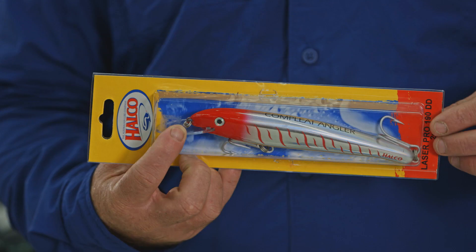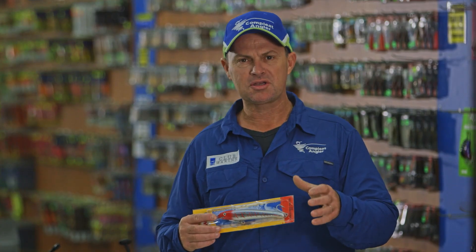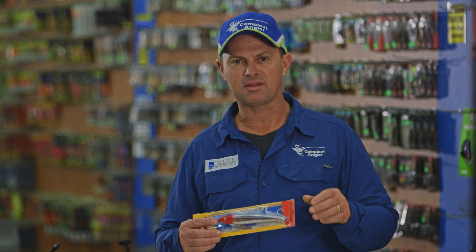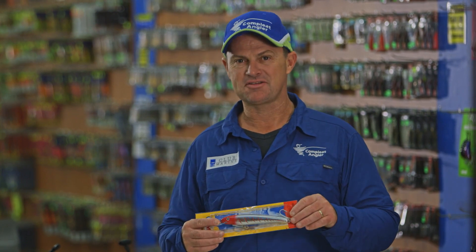The problem is these guys come with treble hooks — that's fine for small fish, but when you're dealing with really big tuna and even mackerel and other species, they actually use the treble hooks against each other by opening and closing them out. So what we're going to do is show you how to put a big single hook on for catching big fish.